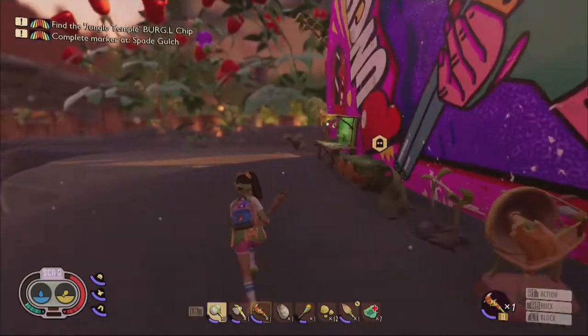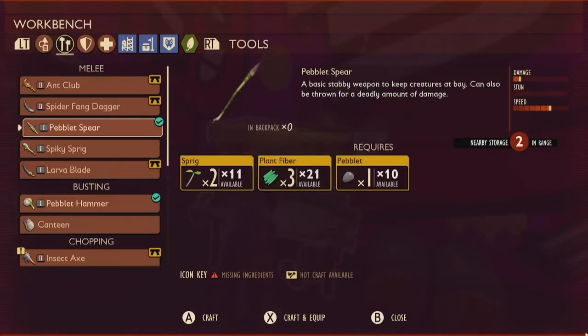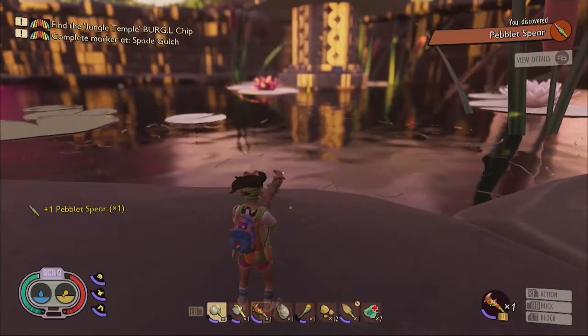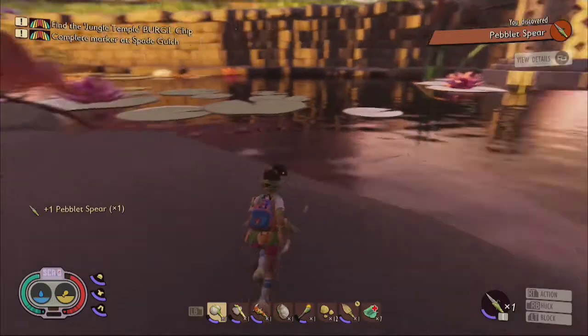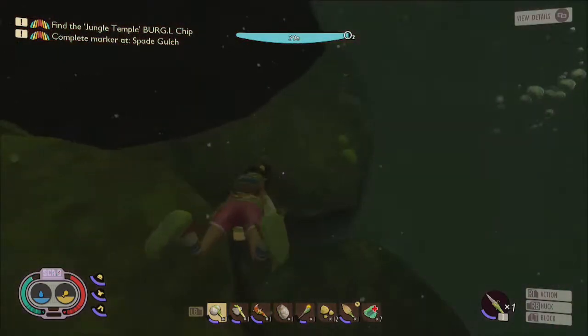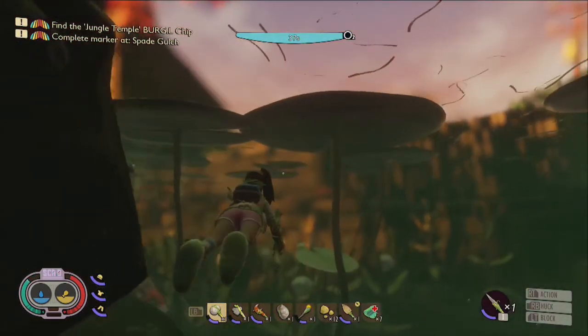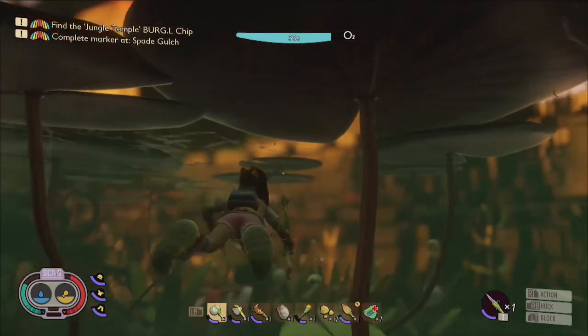The first thing you're going to need to truly explore beneath the pond will be a proper weapon. Most weapons and tools don't work underwater, so your best bet is to first craft a peblet spear using two sprigs, three plant fibers, and one peblet. Spears, shovels, and most dagger weapons do work underwater. Now that you've got a spear, let's craft a peblet dagger next.